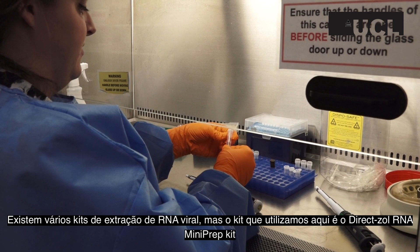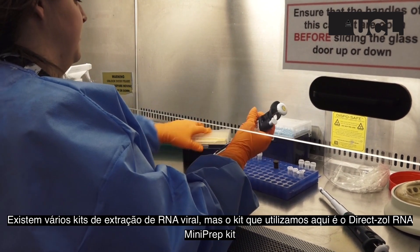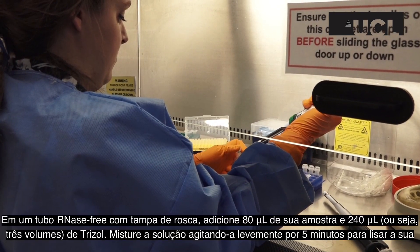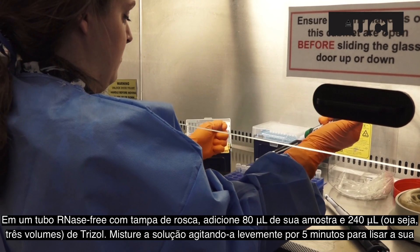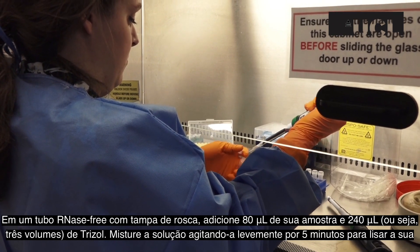There are lots of kits that can be used to extract viral RNA, but the kit used here is the DirectSol RNA mini prep kit. In a new RNase-free screw cap tube, add 80 µl of your sample and 240 µl — so three volumes — of trizol. Mix this thoroughly for five minutes to lyse your sample.